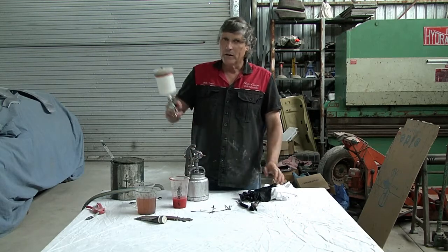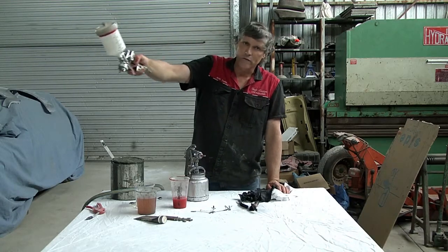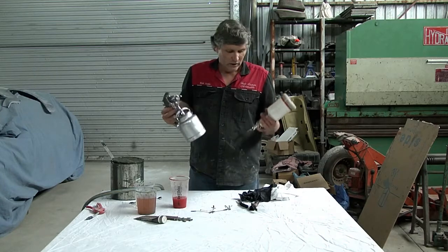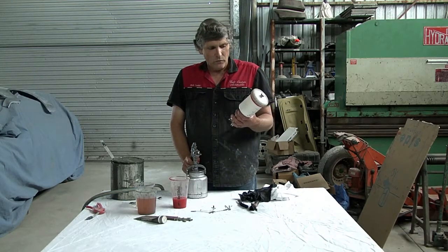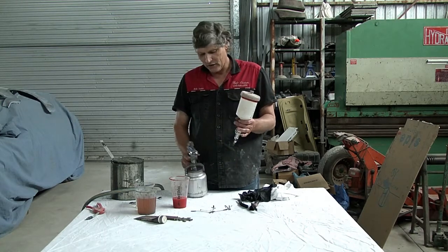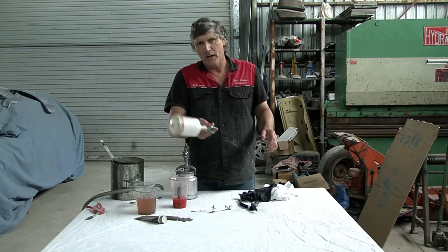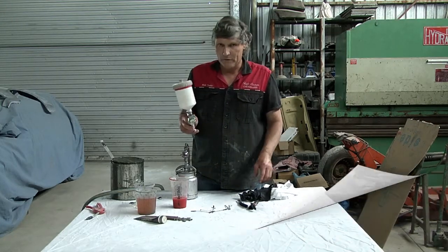Some people prefer the gravity feed guns because if you're painting roofs, the pot's not in the way — you don't run the risk of the pot falling down and touching the roof while you're painting it. Other people say there's no problem and you can get up on enough of an angle. I've used both and both work really well. What I do notice is that if you're painting insides of doors when you've got the doors hung on the car, your suction feed gun's always better — it seems to get into the corners better because the pot always wants to be hitting the dash or the pillar. So once again, it just comes down to personal preference.